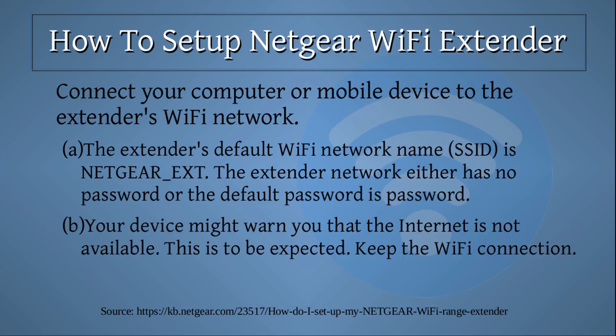Connect your computer or mobile device to the extender's Wi-Fi network. The extender's default Wi-Fi network name, or SSID, is NETGEAR_EXT. The extender network either has no password or the default password is 'password', all lowercase. Your device might warn you that the internet is not available — this is to be expected. Keep the Wi-Fi connection.